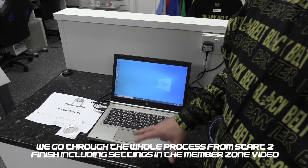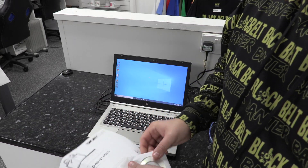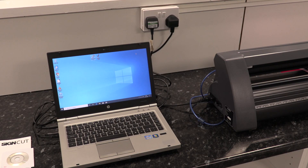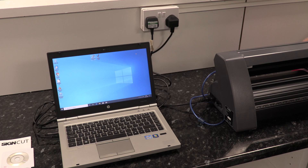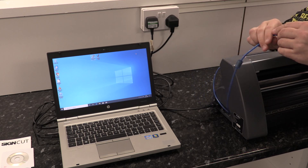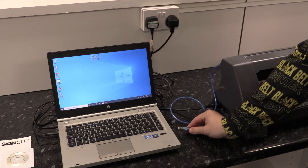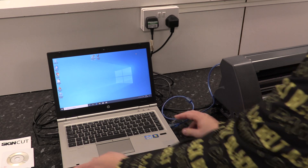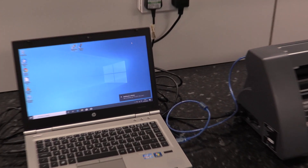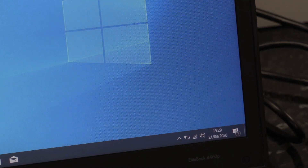Now we want to install SignCut onto our laptop — you'll get a SignCut bundle code with your vinyl cutting machine. We're now ready to plug the vinyl cutting machine into the computer. It will be set to the specific port that we plug it into, so after installing we go back to SignCut and we'll see which port is on the screen. You will need to be connected to the internet for this step, so make sure you're connected before doing this.